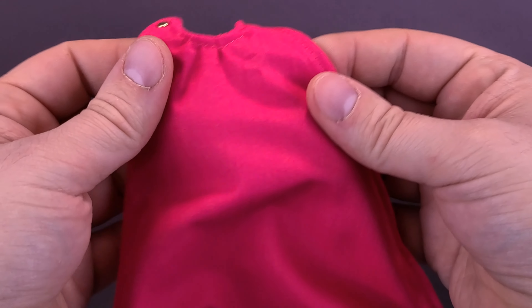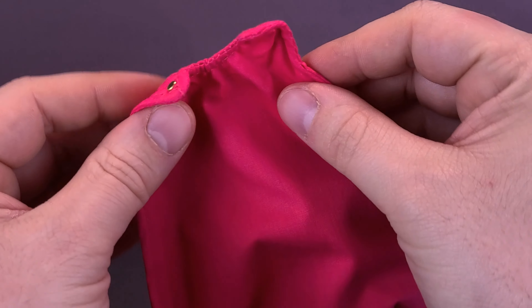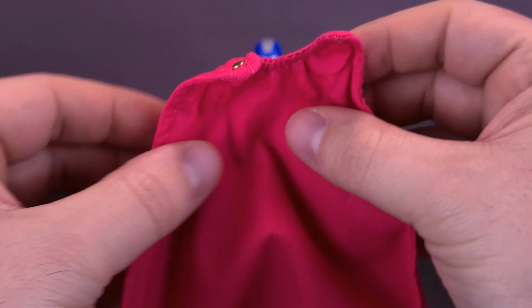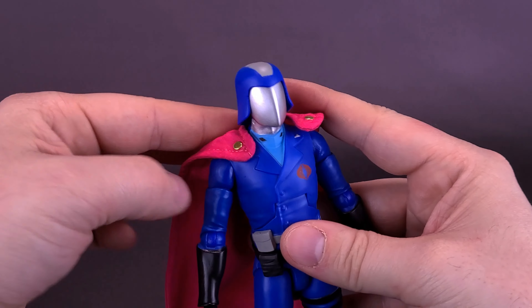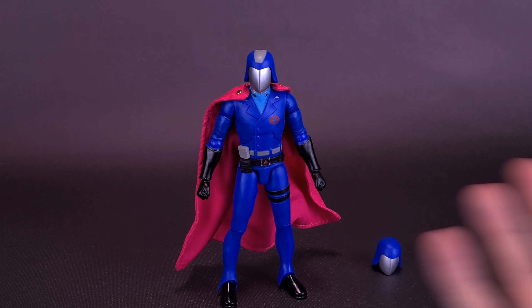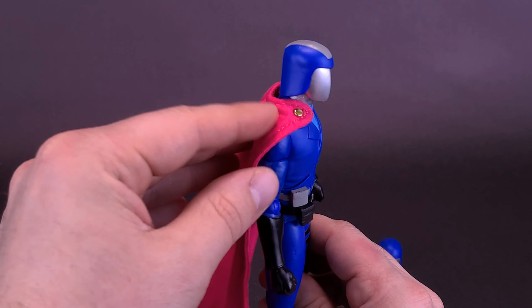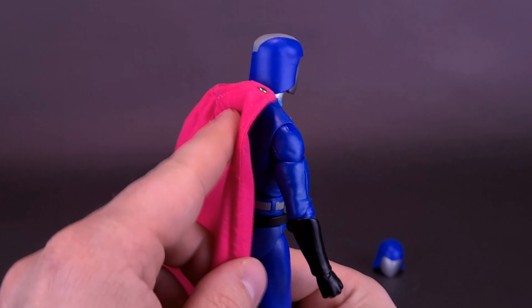One final thing the figure comes included with before we look at the interchangeable head sculpt is a soft goods cape. What they've done is wireframe it along the back and down the sides. It doesn't attach by a clip or by magnets — it just sort of fits around Cobra Commander's neck and does a fine job staying there. I think he's worn the pink cape in an episode or two. I would have loved if they'd also included the black cape with the red interior that he uses in the G.I. Joe movie — that's a great looking cape. But it's a nice little accessory; it literally just attaches on the back of Cobra Commander's body with no magnets or anything.